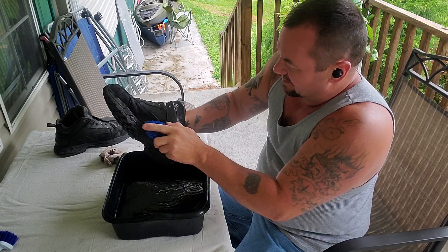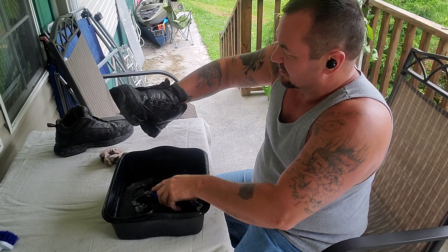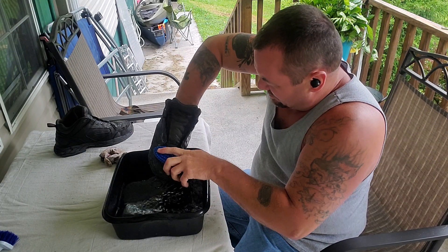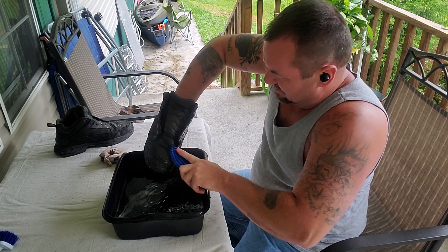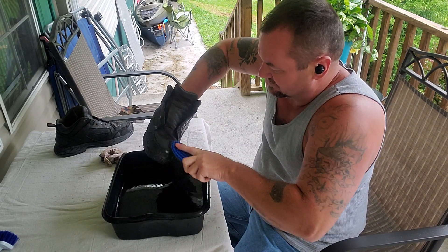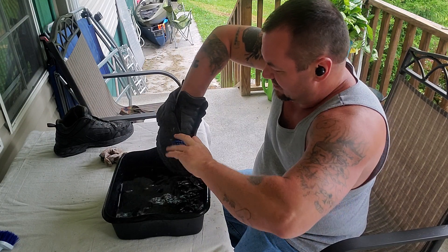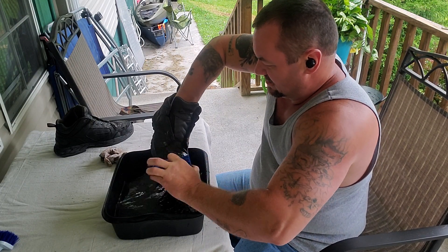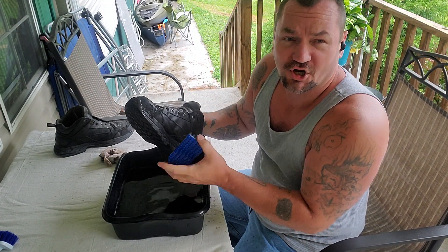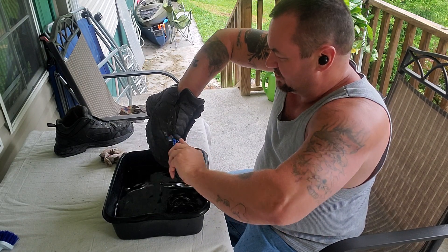Now, like I said, I had already treated these boots. I had no intentions of going into some place that was as dirty as a coal mine, but I did. All that nastiness had stuck to the leather treatment that I put on here, which was Obanoss. I haven't used Obanoss but maybe about a year. I like it pretty good.